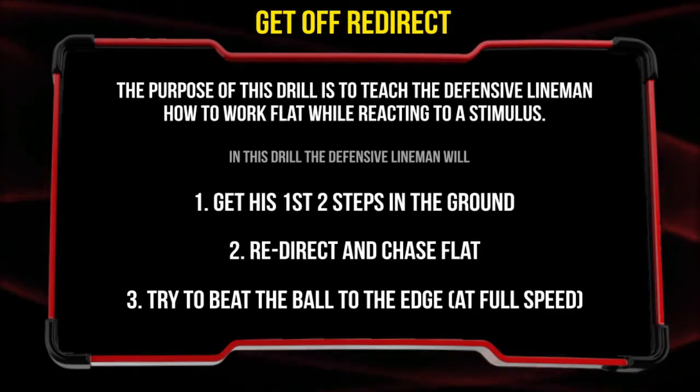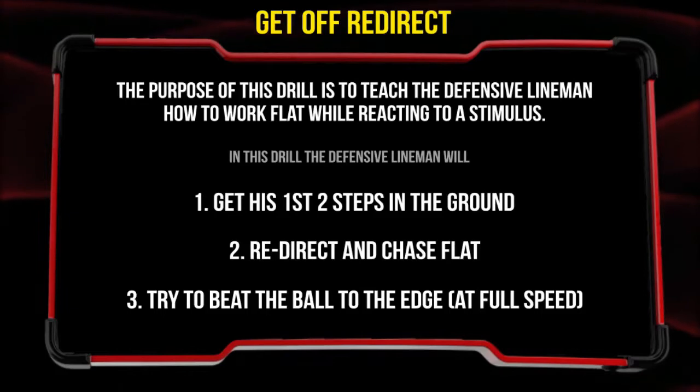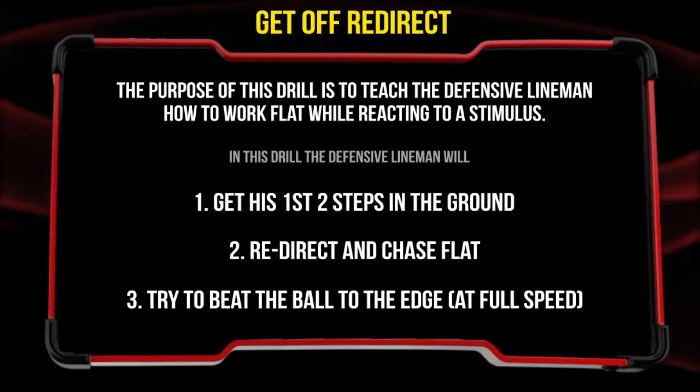In this drill, the defensive lineman will get your first two steps in the ground, redirect and chase flat, and try to beat the ball to the edge — full speed run.